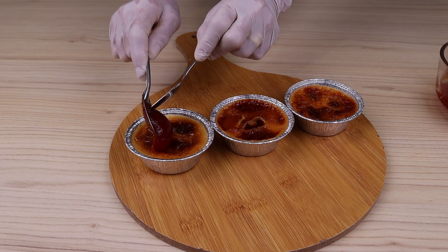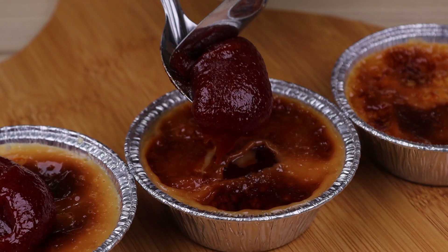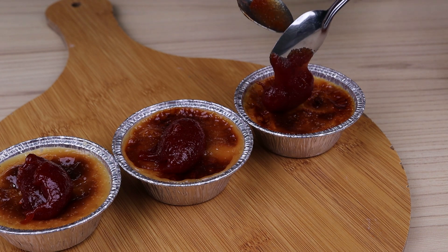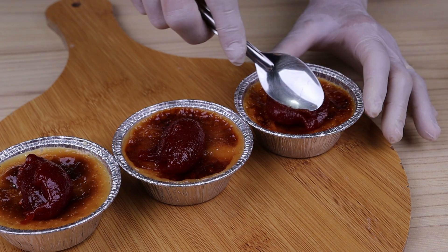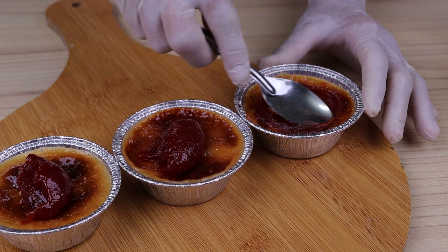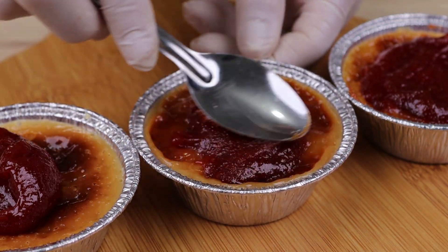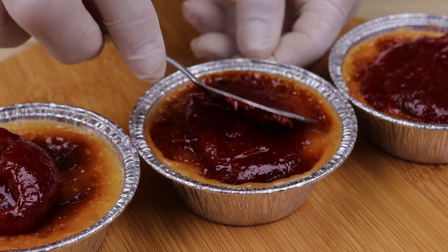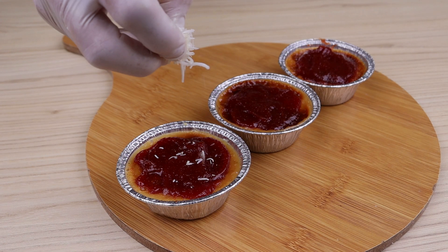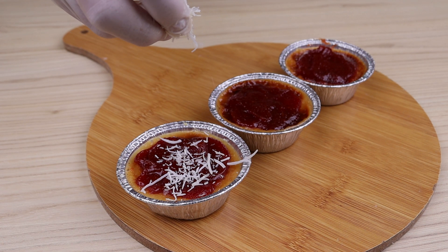After the baking time for the dessert has passed, add the guava paste which we have melted. Finish with grated coconut to taste. Tell me which recipe you like to make the most for your visits.